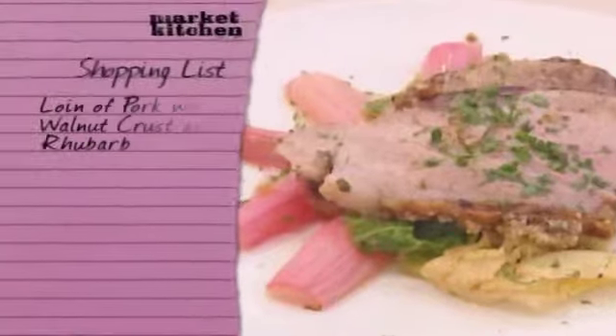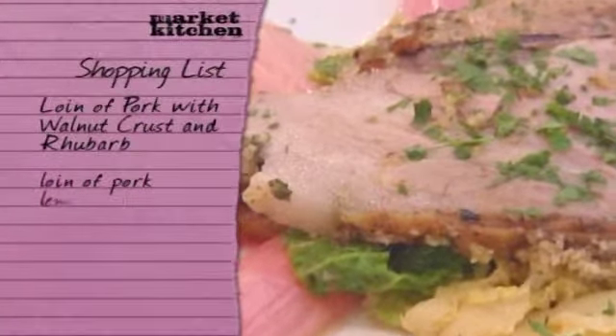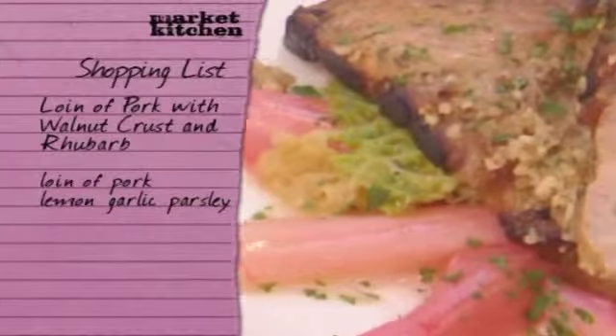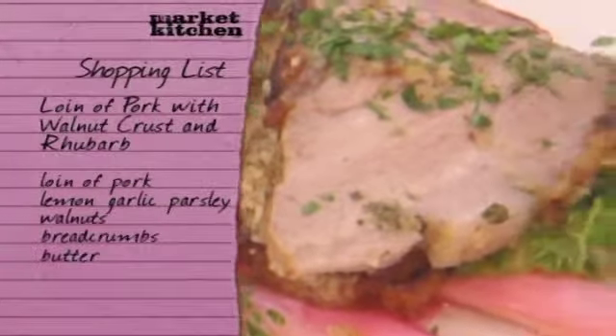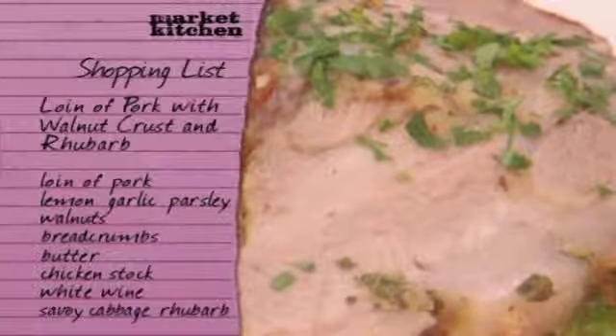To make John's delicious pork recipe, you'll need to pick up a nice loin of pork from the butchers. To flavor the pork, you'll need lemon, garlic, and parsley. For the crust, you'll need walnuts, breadcrumbs, and butter. You'll also need some chicken stock and white wine. And to serve, you'll need to pick up some savoy cabbage and rhubarb.